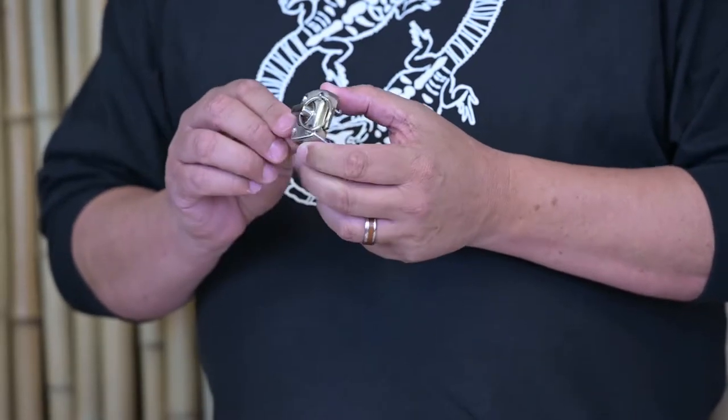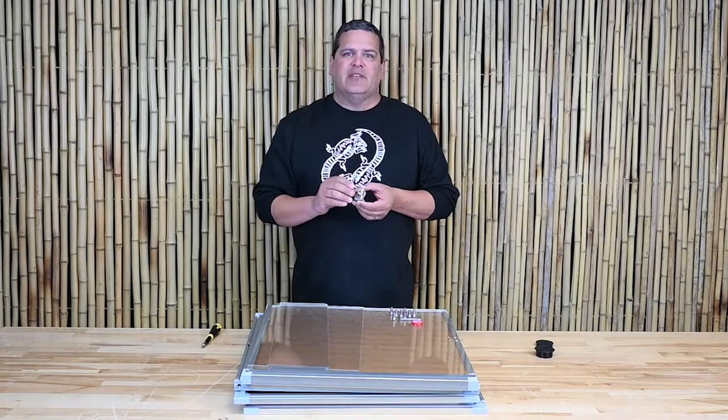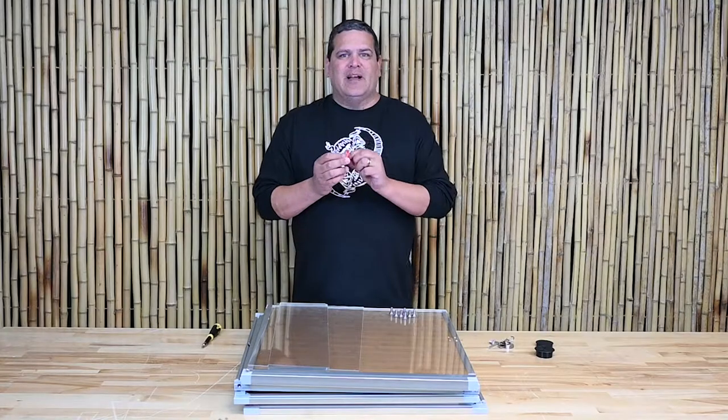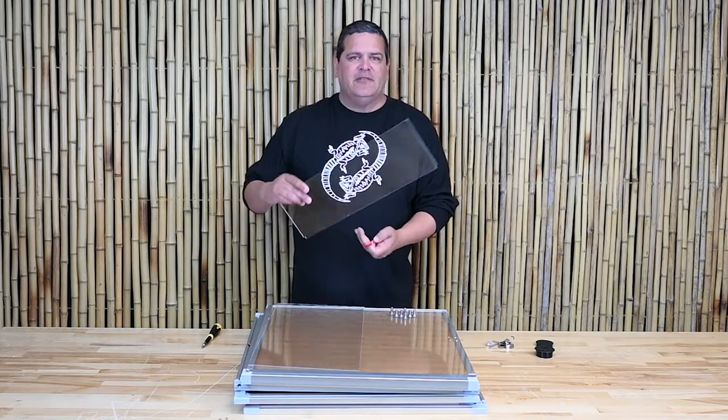Next is the door lock — this is a twisting door lock that we're going to use on our door when everything is assembled. The enclosure comes with 8 screws and a hexagon tool to help put the enclosure together. We've also got double-sided tape for your substrate shield if you decide to use it.